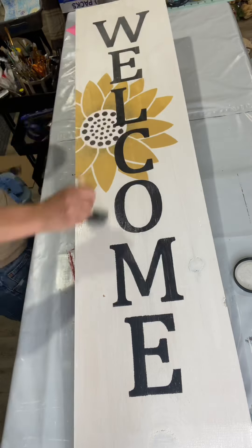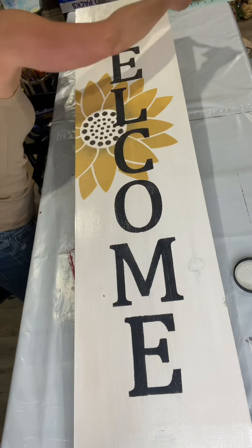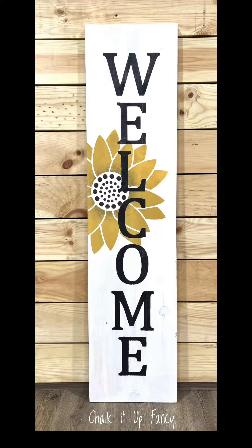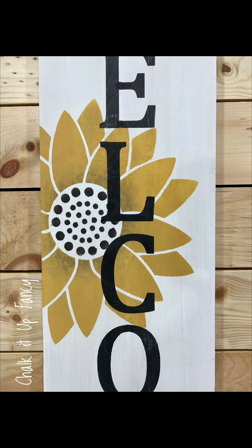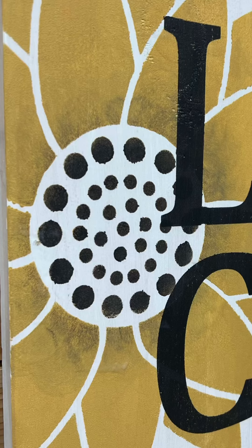Now I'm covering it with one-hour enamel clear. You could also use the Wise Owl varnish — that will varnish as well. You want to do three coats and then wait 30 days before putting it outside. I really hope you enjoyed this video. For other tutorials, check us out on YouTube — you can watch all our videos at chocolatefancy.com for any paint products, tissue paper transfer, or mesh stencils.